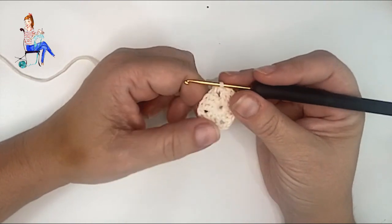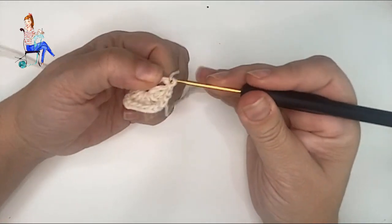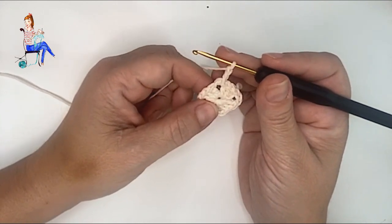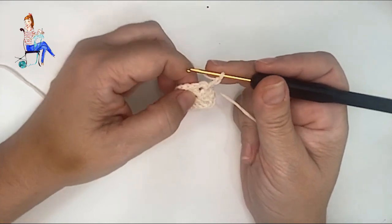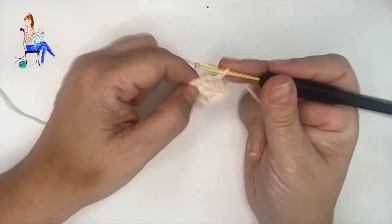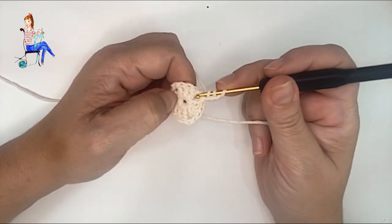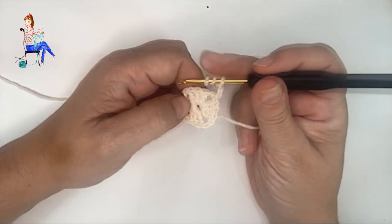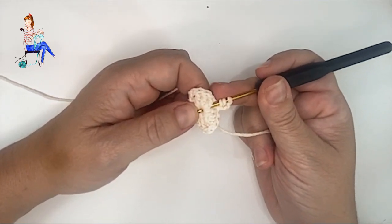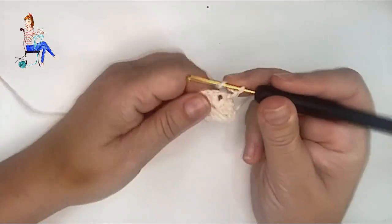Como necesitamos un punto alto, levantamos tres cadenetas. Ahora vamos a hacer el punto alpe, o como a mí me gusta llamarle, punto especial. Es bien sencillo: le damos dos vueltas de hebra al gancho, introducimos el gancho por el hueco de las dos cadenetas, y lo sacamos por el circulito del centro del círculo mágico. Tenemos dos vueltas de hebra en el gancho, introducimos la cabeza por el hueco de las dos cadenetas y lo sacamos por el centro del círculo mágico.